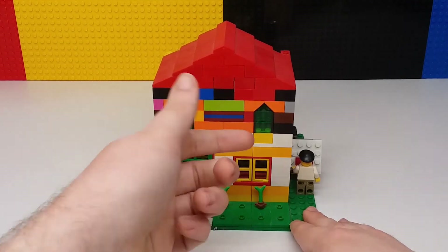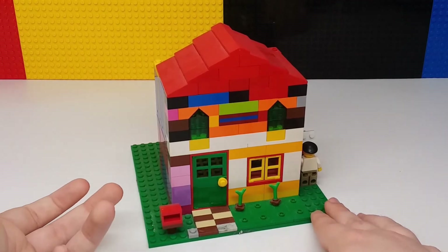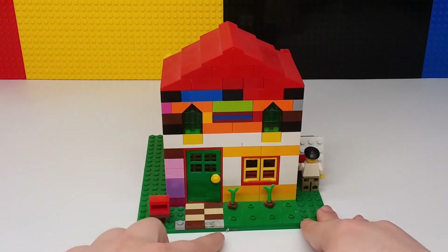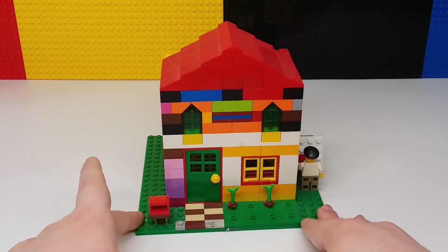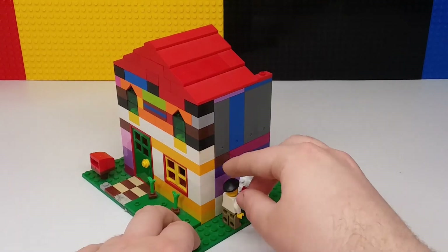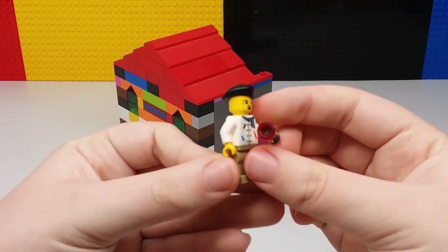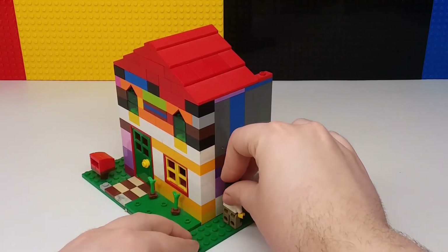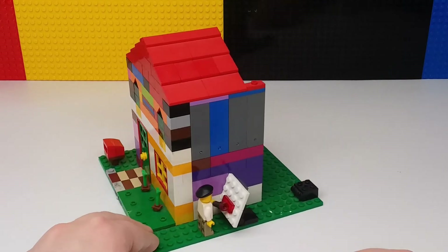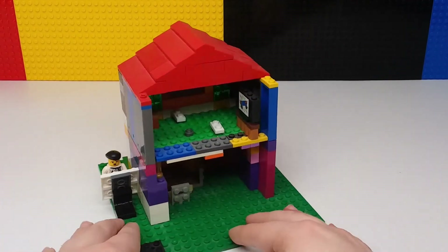The door opens up, windows open up, and there's a mailbox here — pretty simple but it works. These steps going up are nice. I don't think that gray one is what I originally had over here. And here is the painter — the guy who painted his house — and he's painting a picture right there. You can see the spot of paint he's working on.